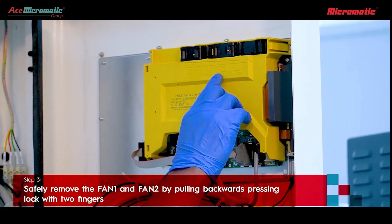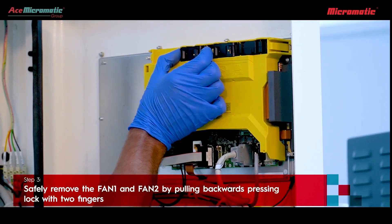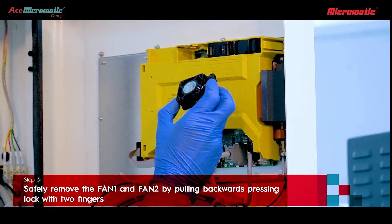Once the MOP console box is open, safely remove fan 1 and fan 2 by pulling backwards and pressing the lock with two fingers.